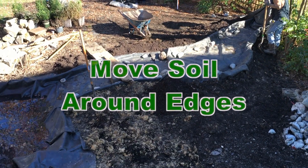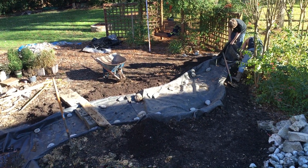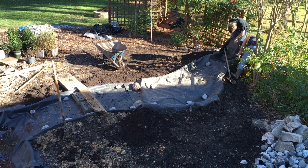We're just moving around some of the clay. We decided we're going to fill in the back area more with soil so we don't have to use as much rock.